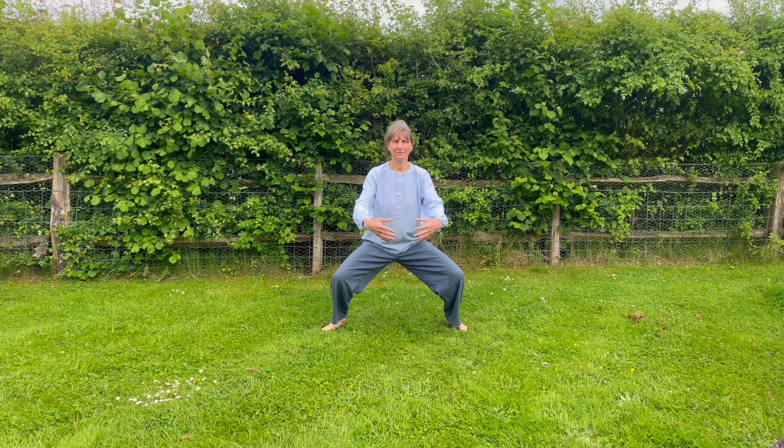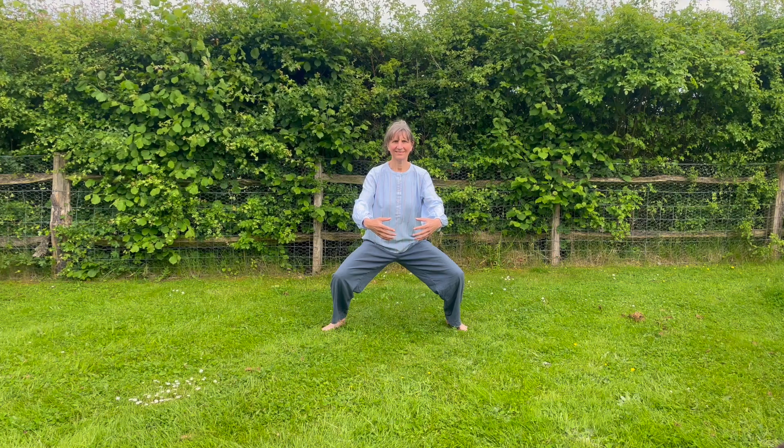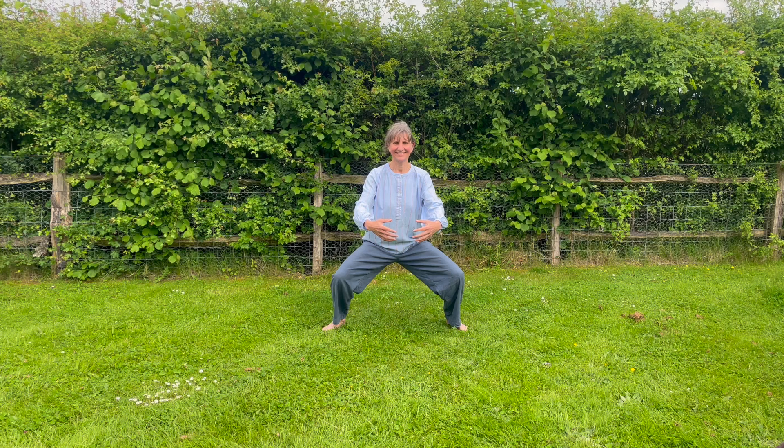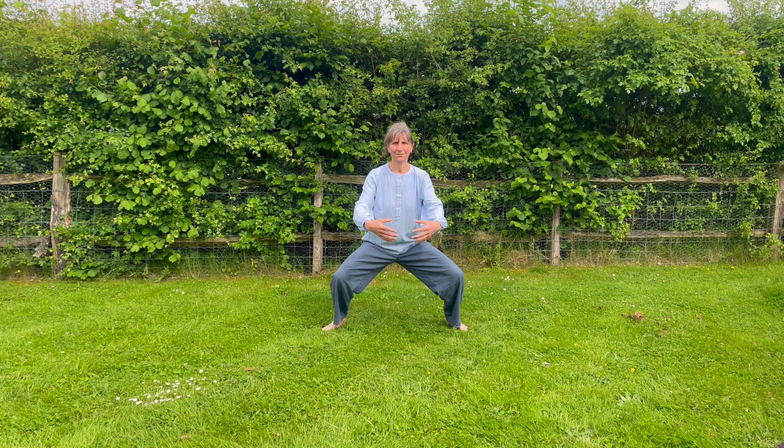Space in each armpit for an egg. You should by now be feeling this on the tops of your legs. We're really building capacity here — loosen the upper body, strong, strong, strong in the lower body. Really good, well done.